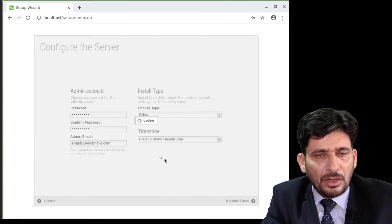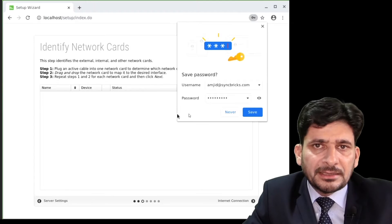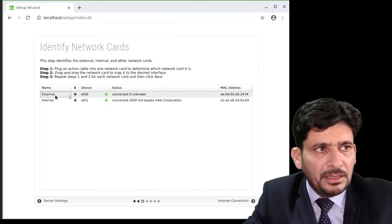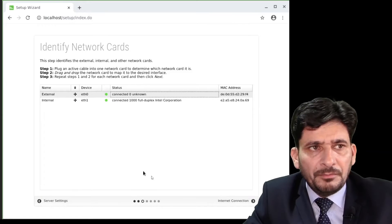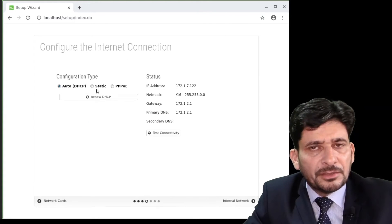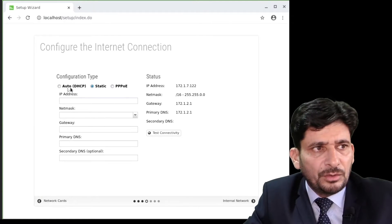Now we will set up the network cards, configuring the internal and external network. The external network defines how I connect to the internet. I already have an internet router, so I will configure the IP address from that router. I have one static IP I want to assign, so I will go with the static IP option.